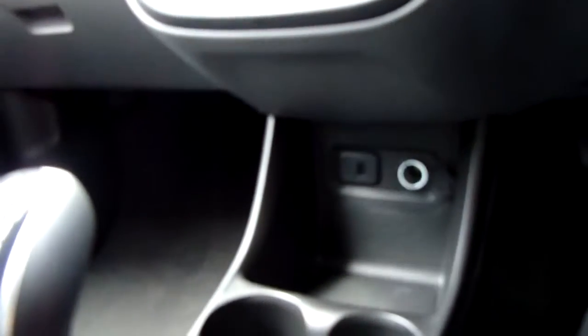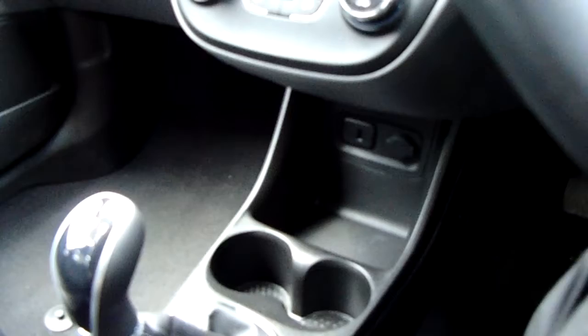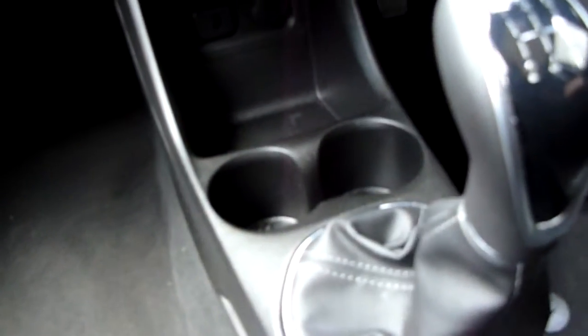Further down you've got a handy 12-volt charger — it's open there so you can see it — and a USB point next to some really handy storage space for your media devices or other bits and bobs. There's also a couple of cup holders as well.